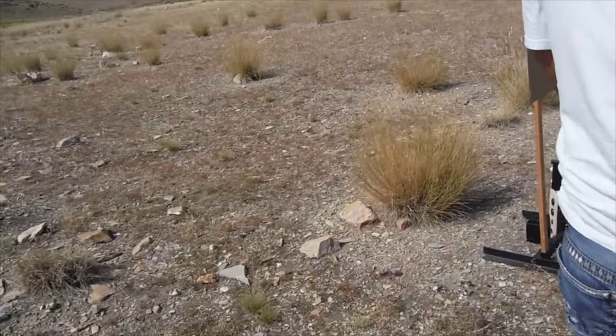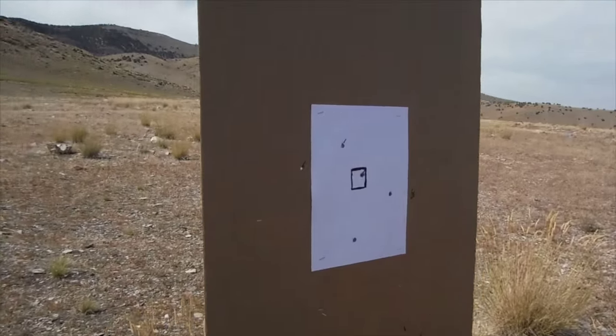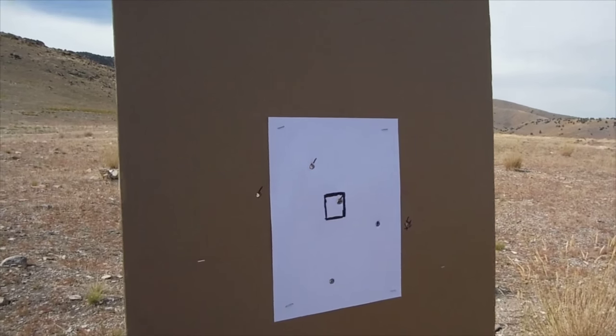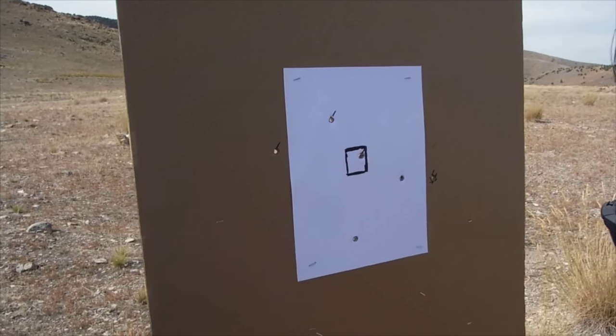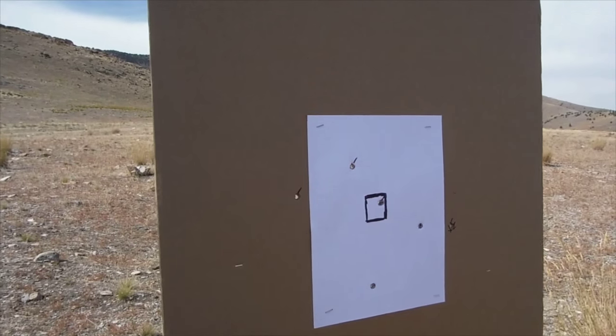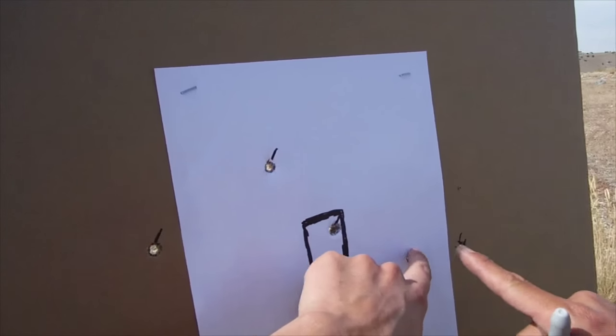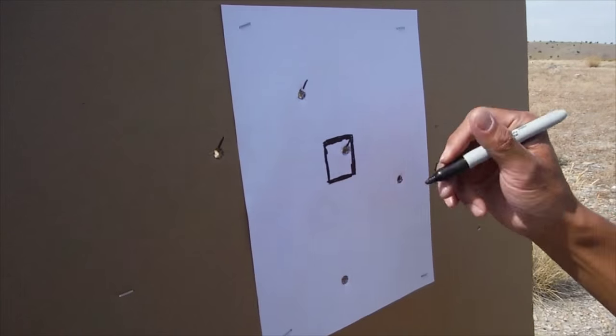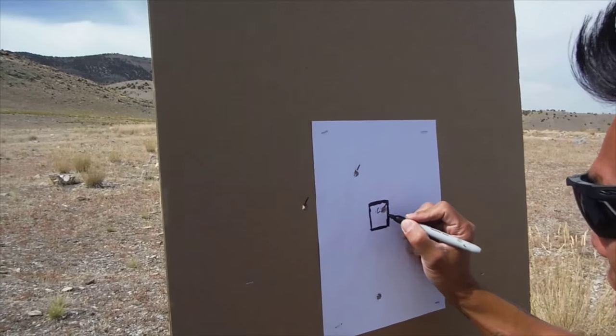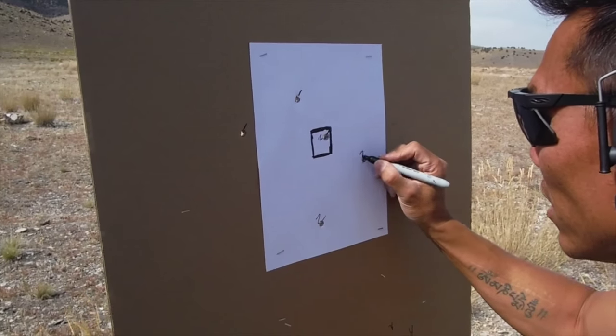And here we are. I took three shots, right? Yeah, it must have been one — oh, there's two in here. Yeah, there's two in here. So two, two, two.